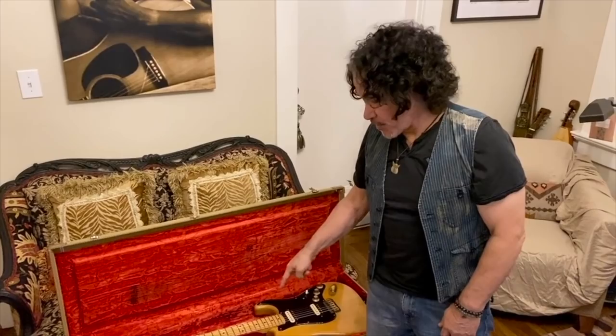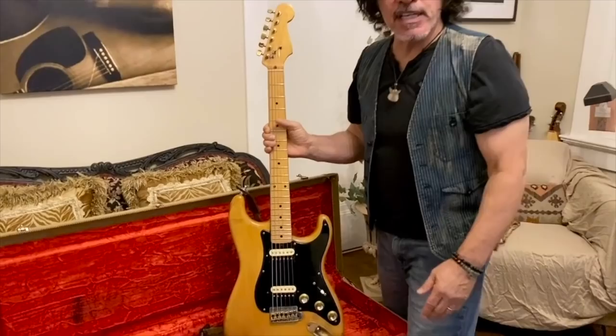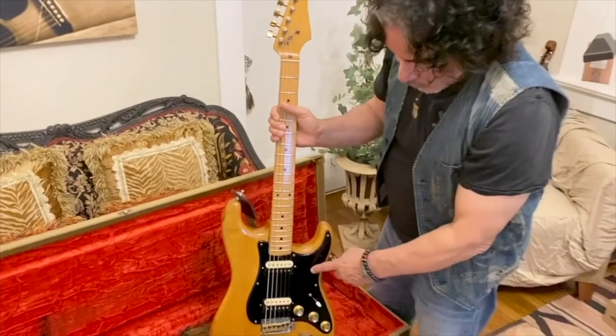If you've seen me playing on stage with Hall and Oates since 1973, this is the guitar I've been playing. It's an old war horse but it has stood the test of time. It's a very unique guitar that I bought from a friend in New York City for 150 bucks, back in '73.